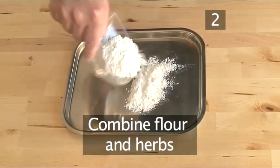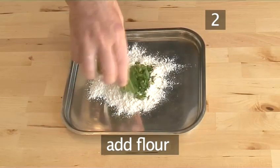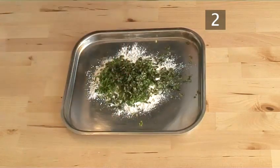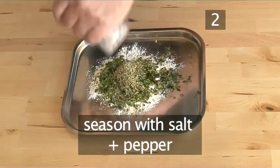Step 2: Combine flour and herbs. On a large plate, combine the flour and the three herbs, and season with salt and pepper.